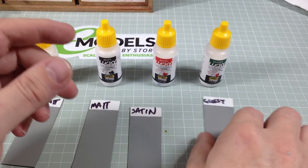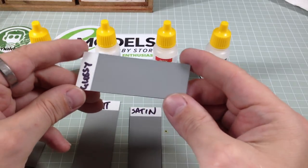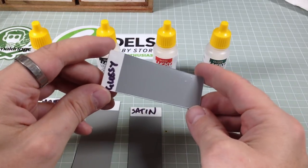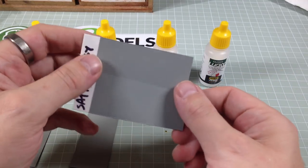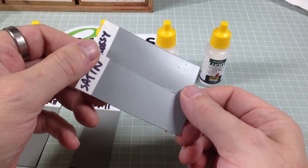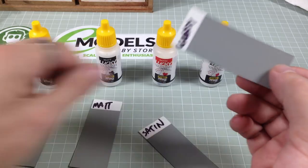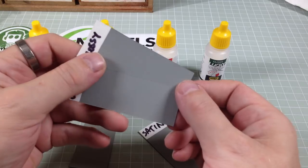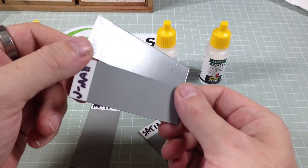And then last of all we have the Glossy, which is just shiny. Compare it to the Satin — you can see massively the difference between the two. Compare it to the Ultra Matte and it's just completely night and day.